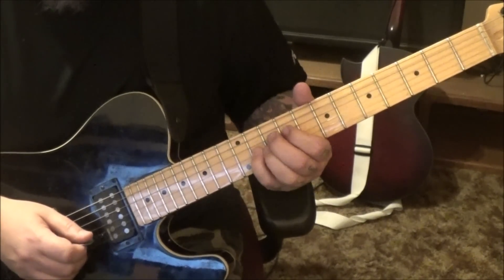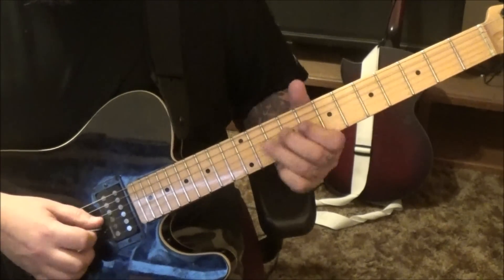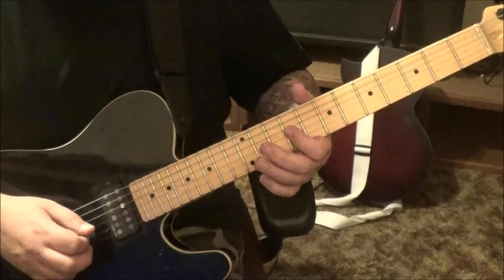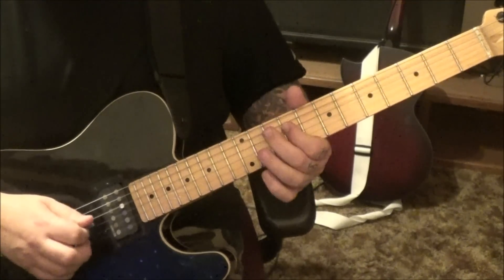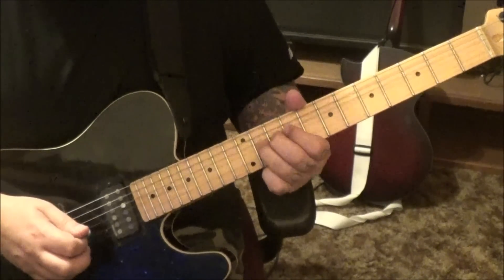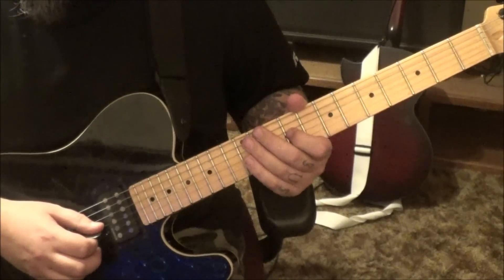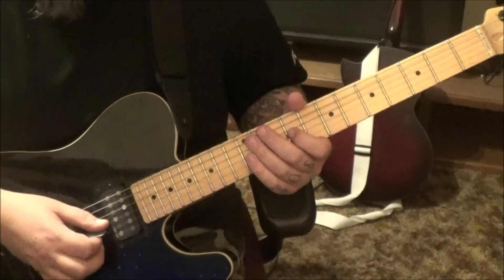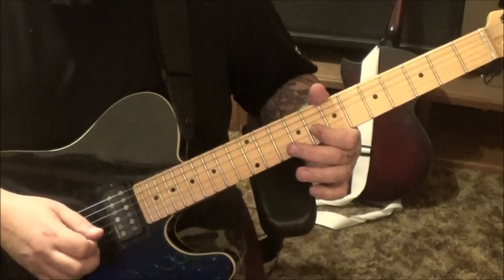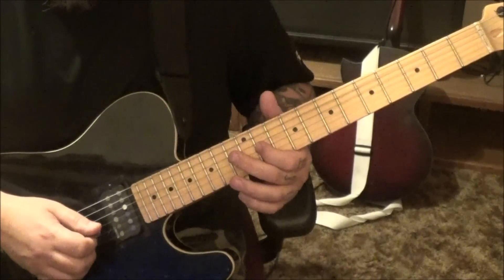Come back pick, 8 G vibrato, rest, hammer to 11 vibrato. You can land with your third finger — that's even better. 11 G half step bend release to 9. Then on the D string half step bend the 9, then go 9, 10. Then 7 G slide to 9 vibrato. At 2 minutes 58 seconds: half step bend release on the 11 G, 9 G, 8 G half step bend, 8 vibrato, slide to 9, 9 G bend.